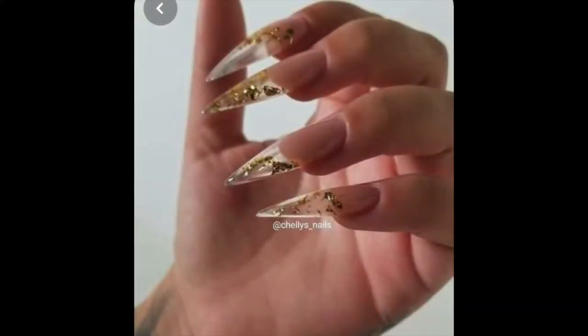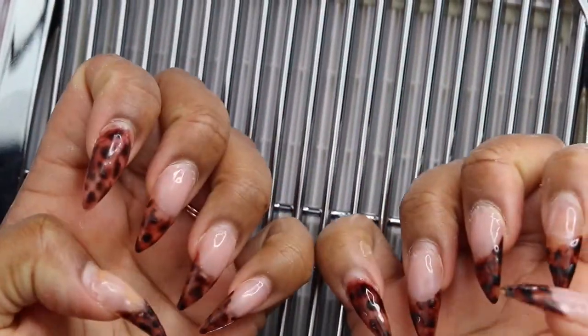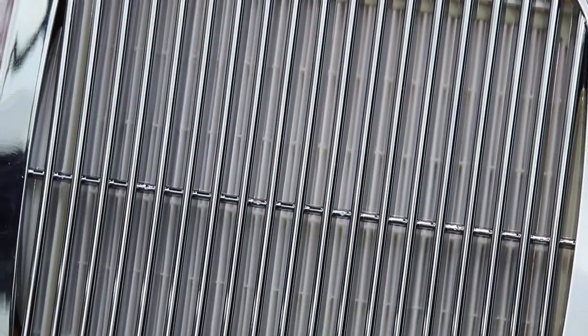I found this nail design by Shelly's Nails on Pinterest, so I am going to be trying to do this today. I am saying goodbye to my tortoise shell nails — I really, really love them but it's time for them to go.